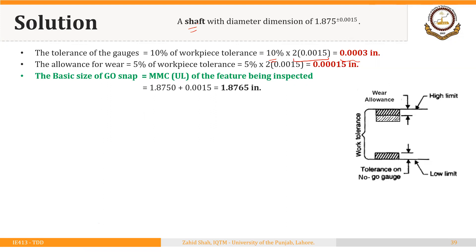Applying the wear allowance will decrease the basic size in this case, because we have to keep the gauge tolerance zone within the workpiece tolerance zone. In the case of a GO snap, we subtract the wear allowance — whereas we were adding the wear allowance to the GO plug — here we subtract it for the GO snap.